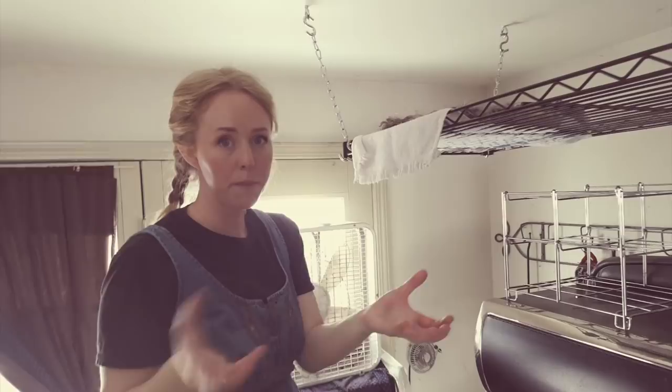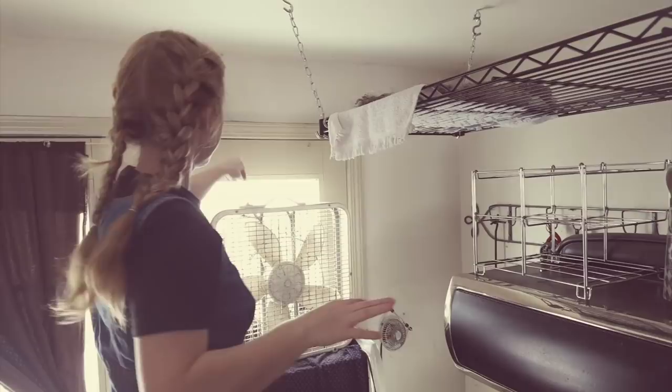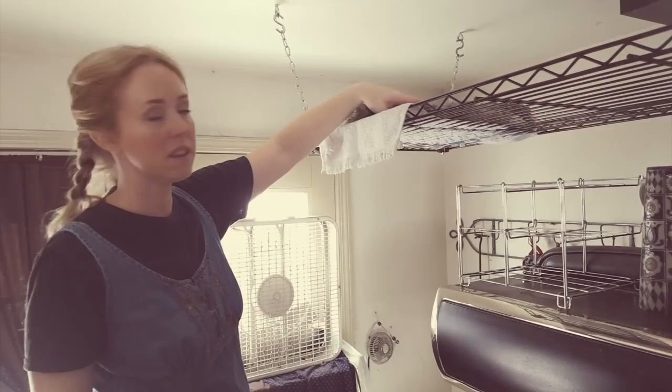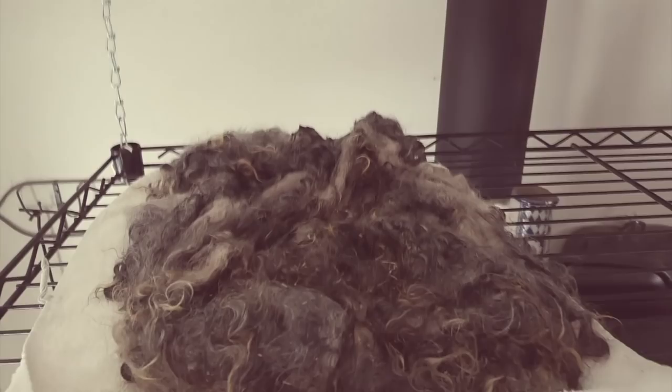But this fan, especially if I had a wire basket, would dry this out in a matter of an hour and a half. Whereas if I just had this in a dark corner somewhere, it would take two or three days to dry. I doubt it will have much of an opportunity to drip because the stove is warm and the air is moving.